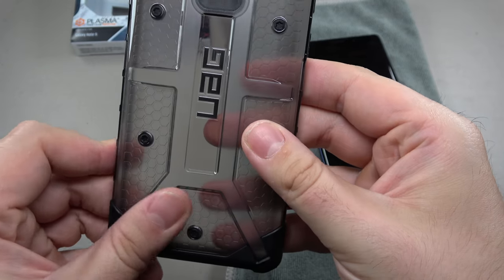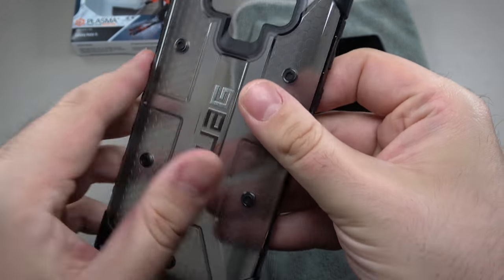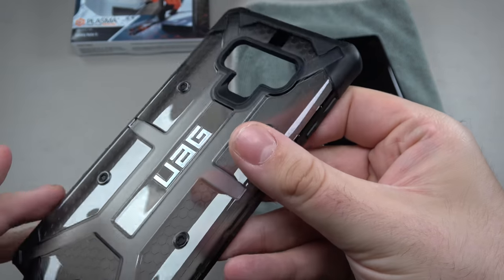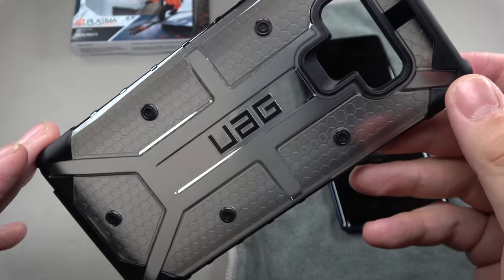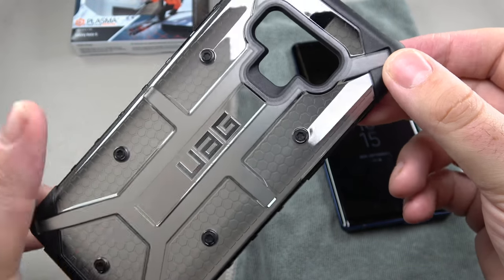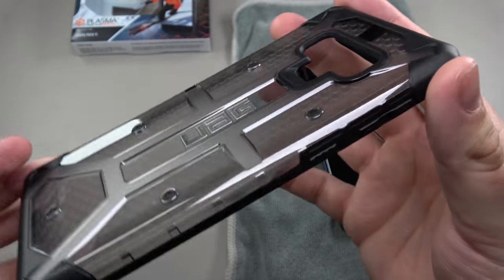Right off the bat I really like the feel — it's not super slippery. There isn't a ton of grip but I don't feel like it'll slip out of your hand. And because it's this darker gray instead of clear, it doesn't pick up or show fingerprints the way you see on clear cases quite a lot.